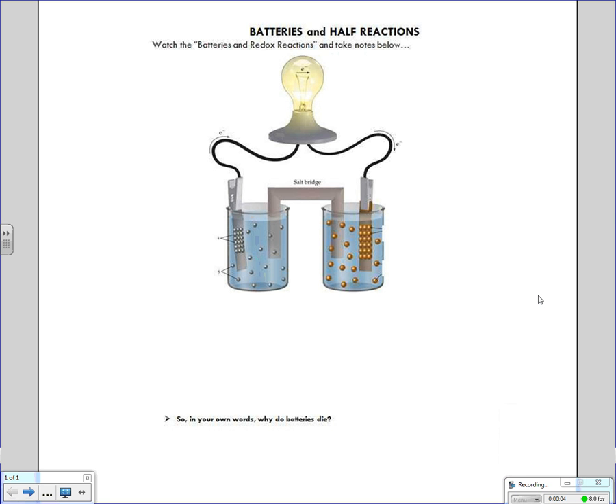This vodcast will be covering batteries and half reactions. We're going to take what we've learned about redox reactions and actually apply it to something useful. Let's review really quickly what we know already about redox. We know that redox is the process of someone losing electrons or getting oxidized, and someone gaining electrons and getting reduced. We have that cute little Leo says GER to help us remember that.